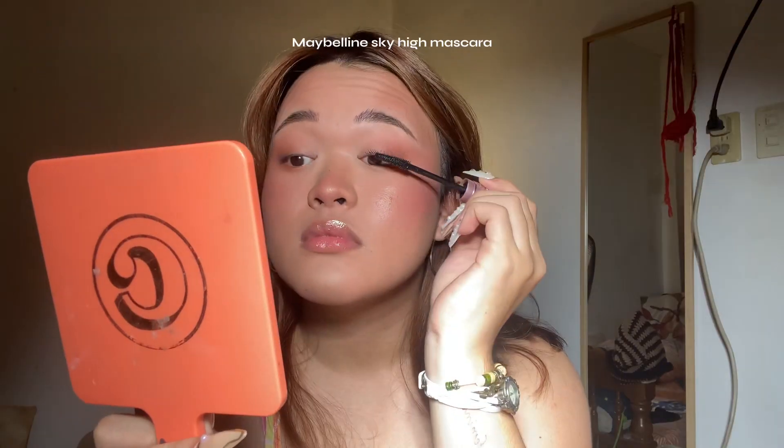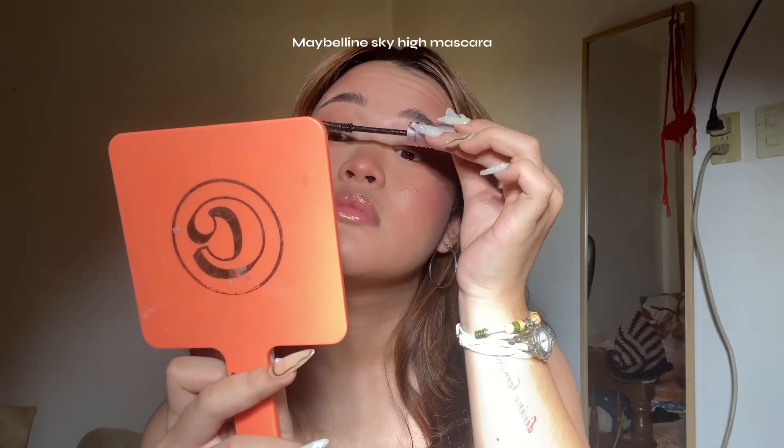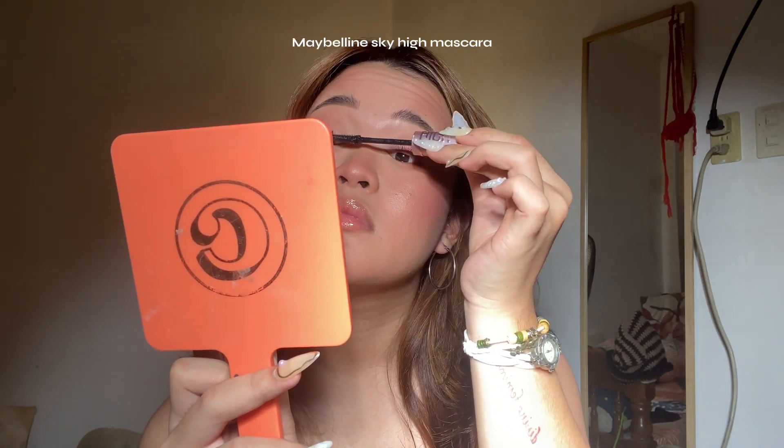For lashes, it's optional — it really depends on you. I'm not feeling wearing lashes today, so I'm just going to use mascara. I'm using the Maybelline Sky High mascara, which I love so much. And that's essentially the whole base and eye makeup done — now let's move on to the lips.